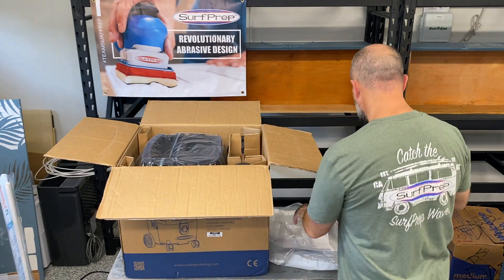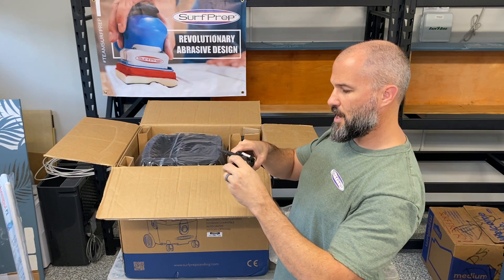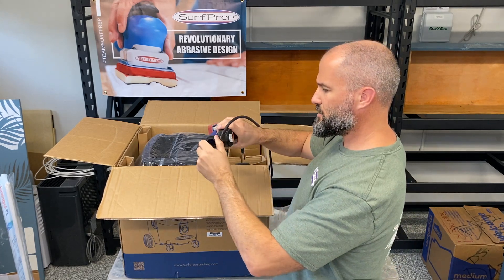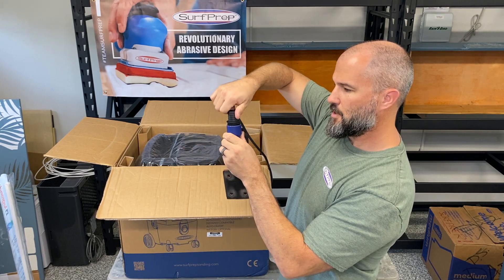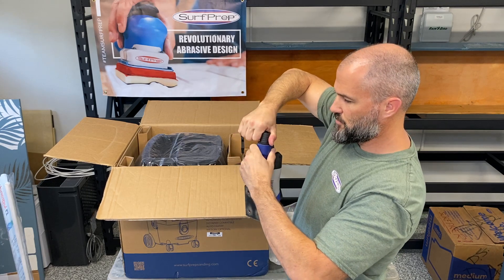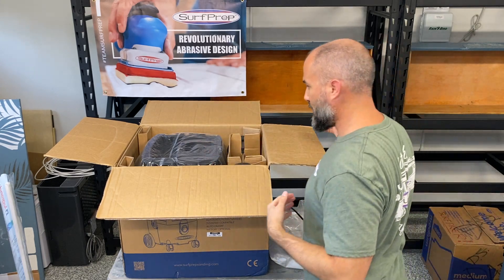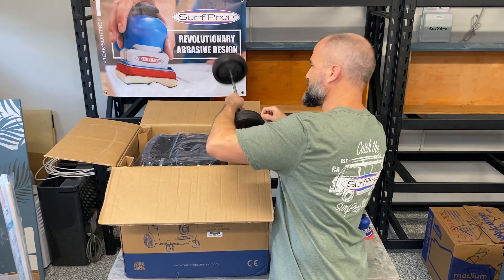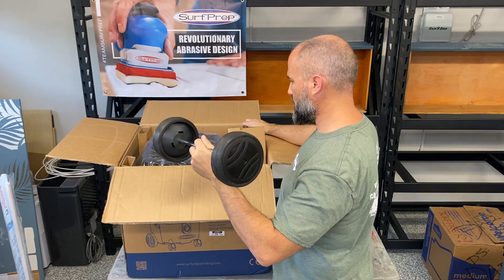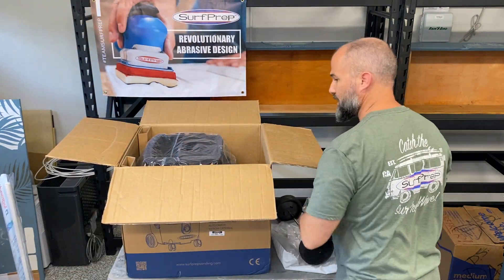Inside that bag is also the adapter. I'm pretty sure this connects to your SurfPrep directly — this is your adapter, and it goes counterclockwise to connect everything together. So you plug this little adapter into your actual SurfPrep sanding system — it works on any one — and then you're going to put the hose onto this. Then we have the back axle, which has the rotating needle style on the front and a straight axle on the back.